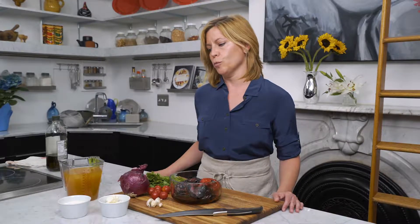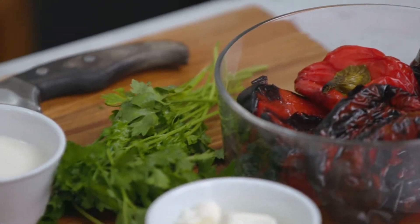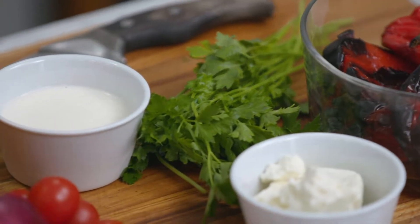I'm going to be making a roasted red pepper soup. It is super easy to make and it's using summer bounty of really easy to find ingredients. It obviously begins with roasted red peppers, and for the magic of television I went ahead and roasted these before we started shooting.